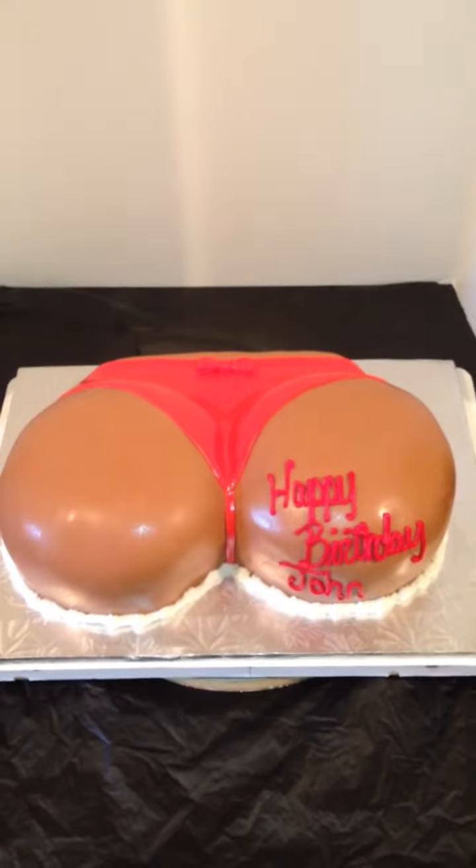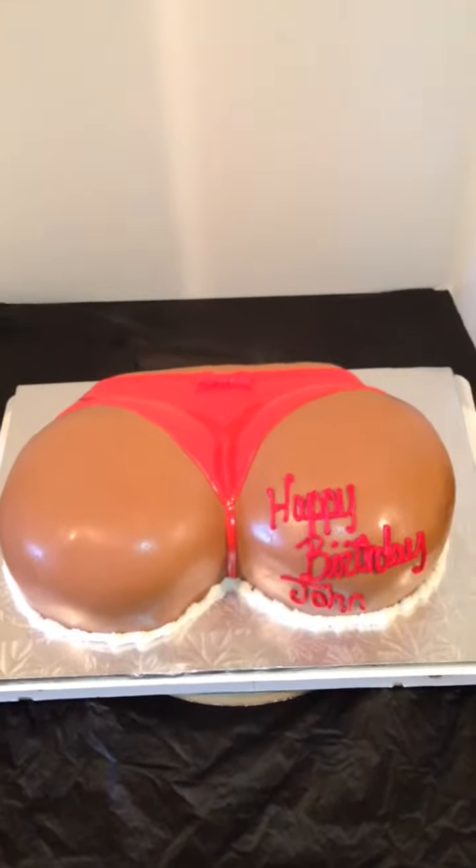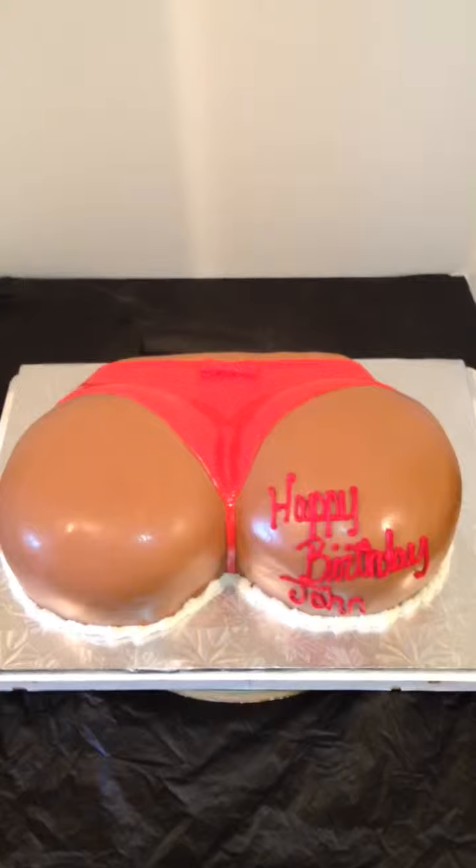Hey guys, this is Keisha coming to you from Chester, and here people call me the Cake Boss. This is a bootylicious cake that I have done today, and she is wearing a red thong.